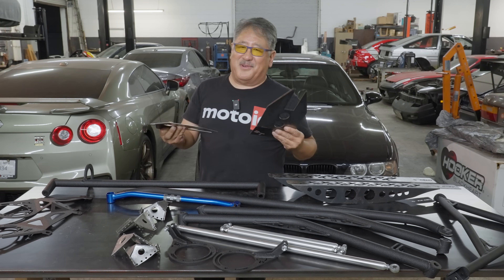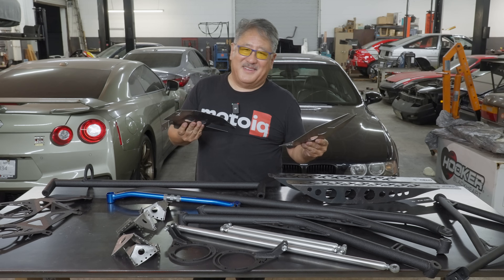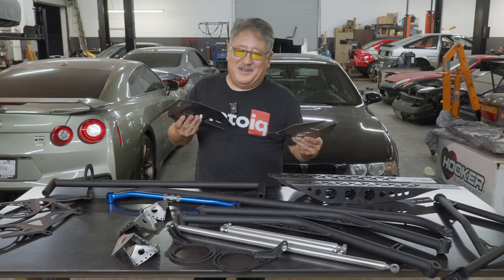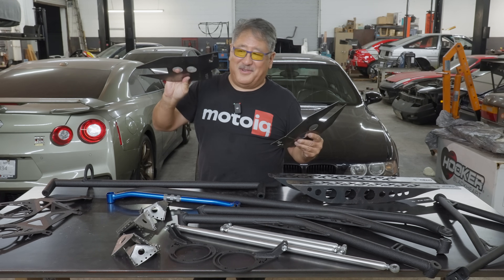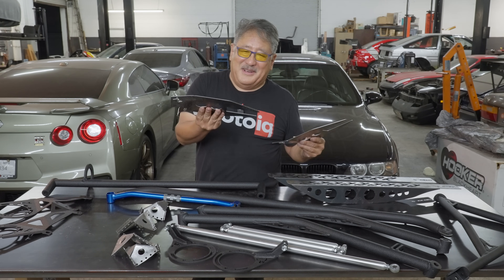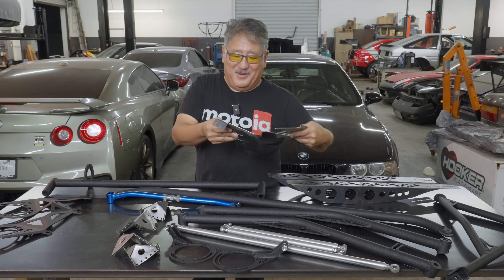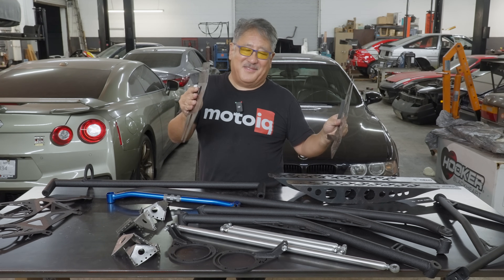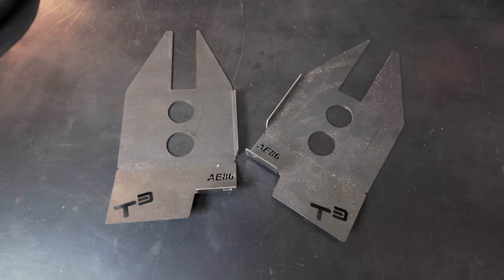In the rear, where the lower trailing arms bolt to the chassis, they're attached to tabs that are just welded to the floor and hang out in space — they're weak and can flex. T3 makes cool gussets that slide over those ears that the trailing arm bolts to. You weld the gusset to the ear, to the floor, and to the frame rail, tying those ears into the frame rail instead of just thin sheet metal, which will really strengthen that area.